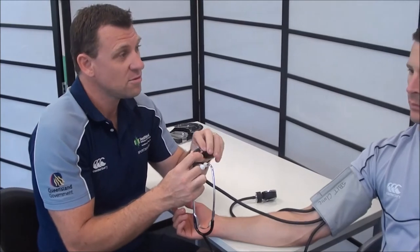We should also ask the client if they've ever had blood pressure taken before. Have you ever had your blood pressure measured? Yes. Have you ever been told that it's abnormal? No. Okay.